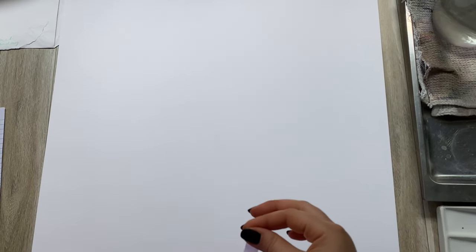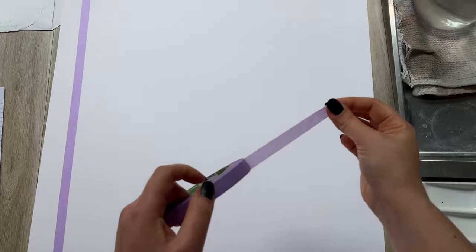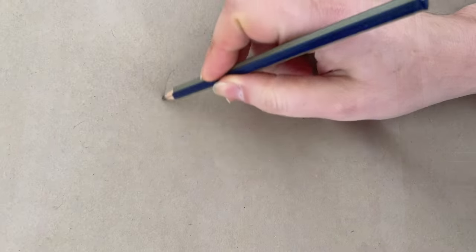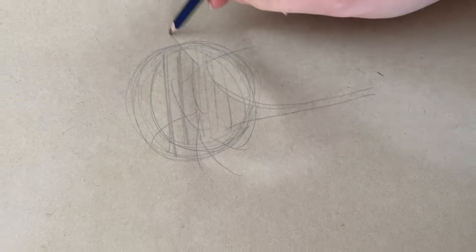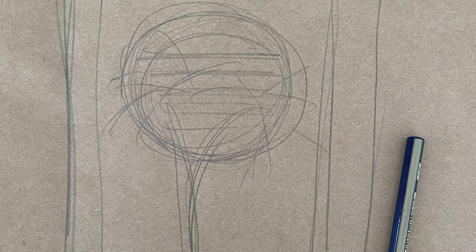To create a nice sharp border around your artwork when it's finished, we can use masking tape and apply it around the edges. Next, we need to create a sketch on paper. You want to use really soft lines to help us create guidelines for our painting. If you don't want to hand draw, you can always transfer your image.